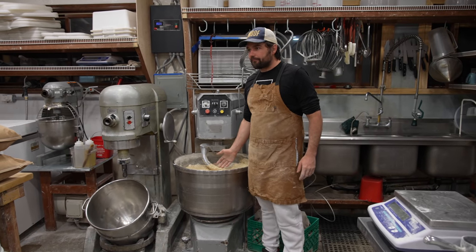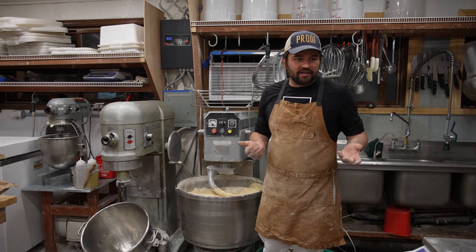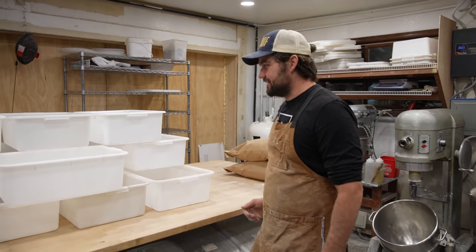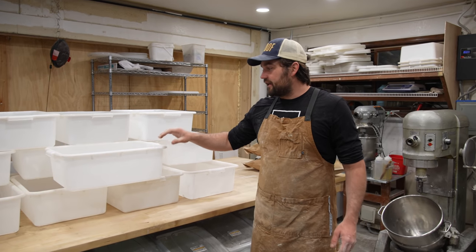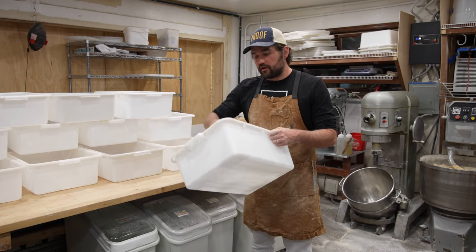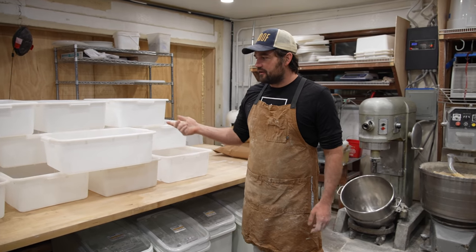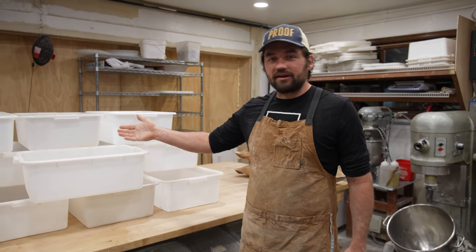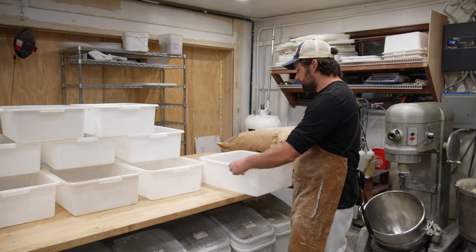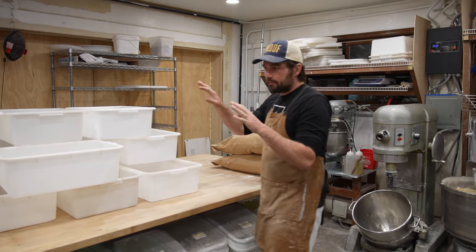Now that I have this autolyse going I need to make sure the rest of what I need to do is set. Since I have some help today that was pretty easy. I've got 16 bins already prepped — by prepped I mean we've lightly brushed them with oil so the dough doesn't stick to the actual bin, just a gram or two of oil in each bin, a couple drops that prevents the dough from sticking when we're doing folds.